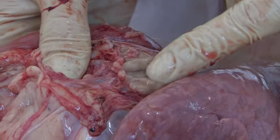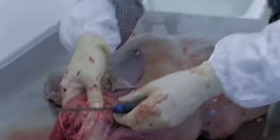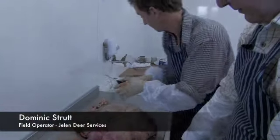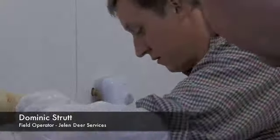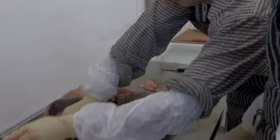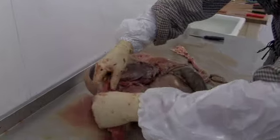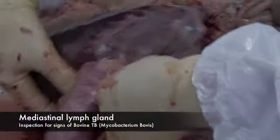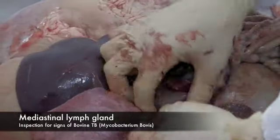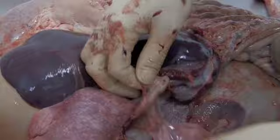It looks absolutely fine, actually. It's not gritty, not pussy, just slightly enlarged. And then working a little bit further down. Between the lungs is your mediastinal — so there. So that's sort of a long, long bit usually between the lungs.